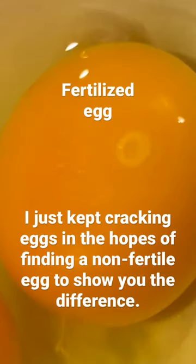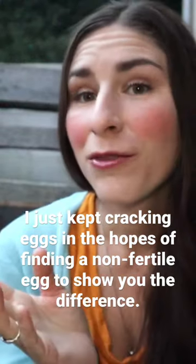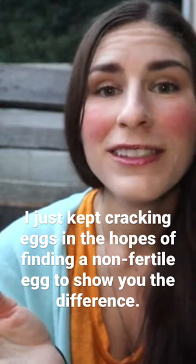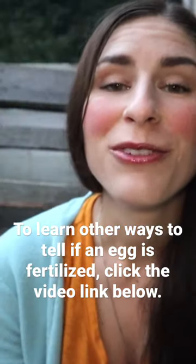I just kept cracking eggs in the hopes of finding a non-fertile egg to show you the difference. You're either going to see a white germinal disc with no ring around it, and that is an unfertilized egg — but any egg yolk that has a germinal disc with a circle around that white germinal disc forming a target sign, that is a fertilized egg.